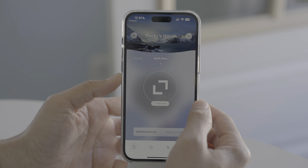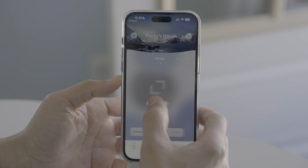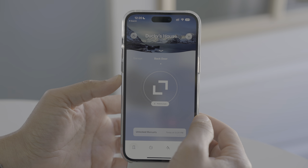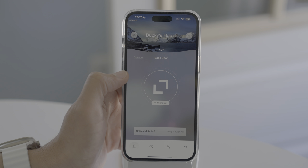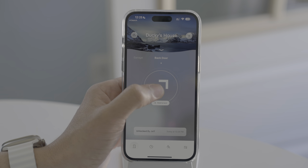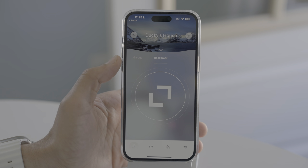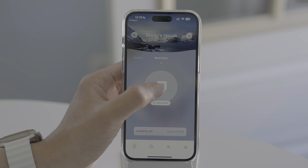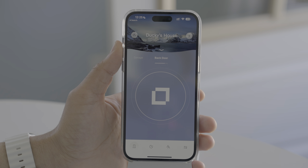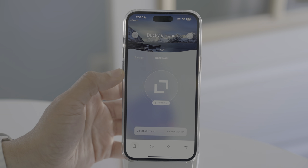Now that we're all set up, we can start using the Level Lock with the Level Home app. You can swipe over to switch between locks. To unlock or lock your door, just tap and hold — you'll feel some haptic feedback, then release, and it will do its thing. It has to be in Bluetooth range for a Bluetooth unlock. If you're out of range, you won't be able to unlock via Bluetooth, but the good news is we're using HomeKit as well.